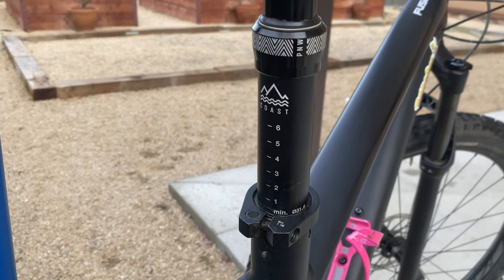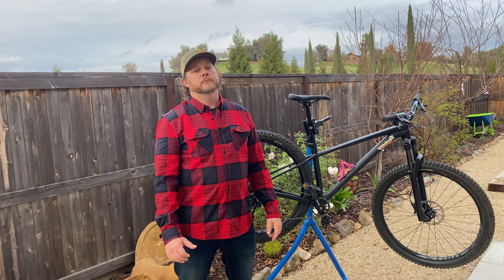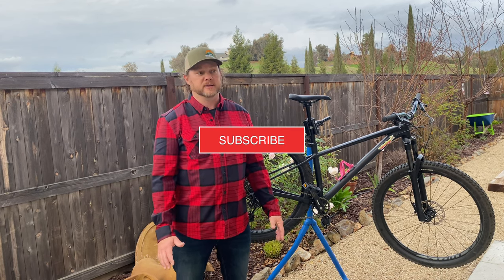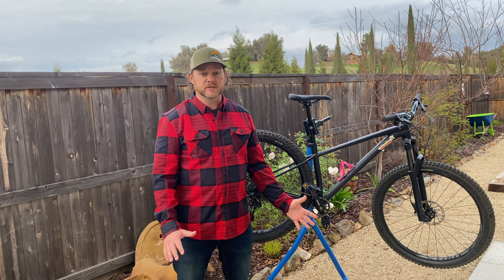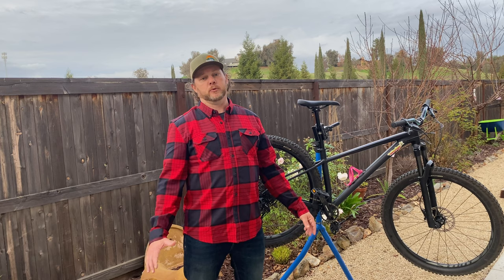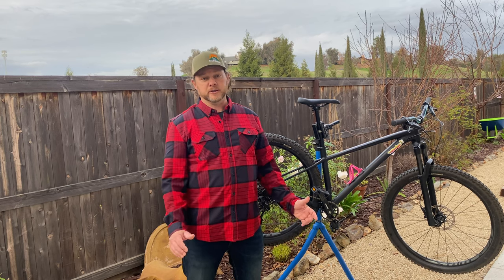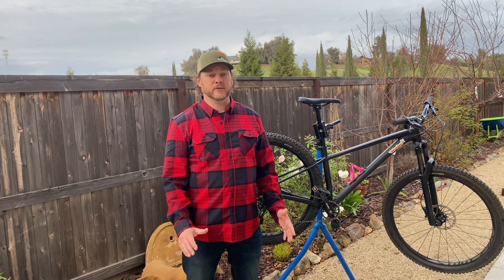Today's review is on PNW's Coast Dropper Post. The pedaling efficiency that hardtails and other rigid frame bikes like gravel bikes and bikepacking rigs bring is one of the best reasons to have them. They're also usually a lot more budget-friendly than full suspension bikes. Regardless of the reason you might be riding a hardtail or other rigid frame bike, there's no denying the fact that it can be a little bit rough sometimes.